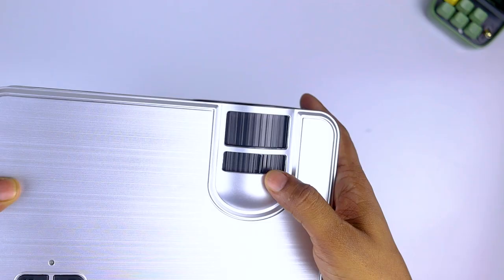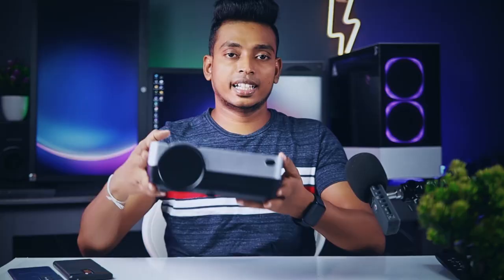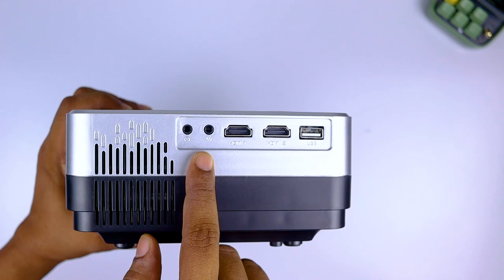You can focus on the angle of the projector and place it accordingly. You can use the display of the projector. In the back, you can use the power input, the VGA input, the remote sensor, and the 3.5mm headphone output. You can also use the HDMI ports.